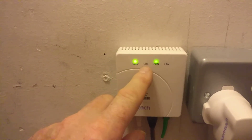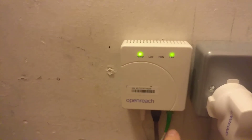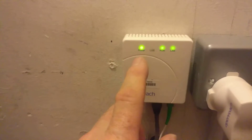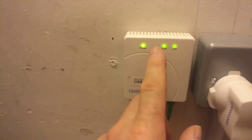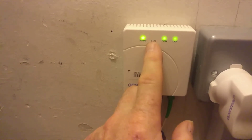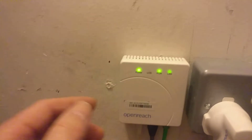You can see the Loss of Signal light just flashed up slightly. That only comes on if the optical fiber cable is connected but there is no signal from BT. If you just pull the fiber cable out, all you'll get is the PON light going out — not Loss of Signal. Loss of Signal will be red when it appears, meaning you've got a connectivity problem.